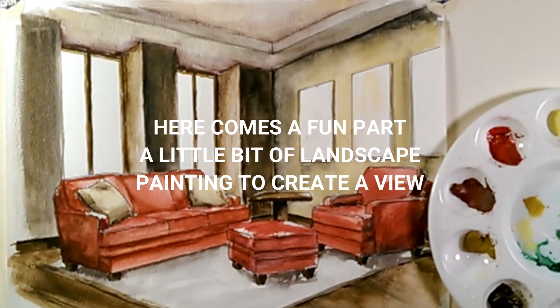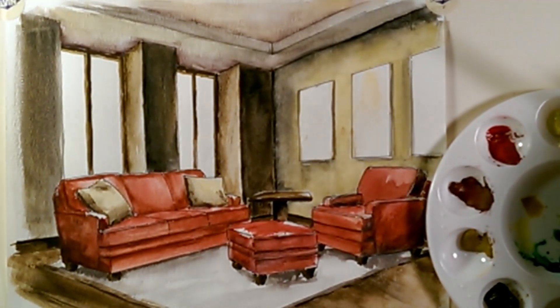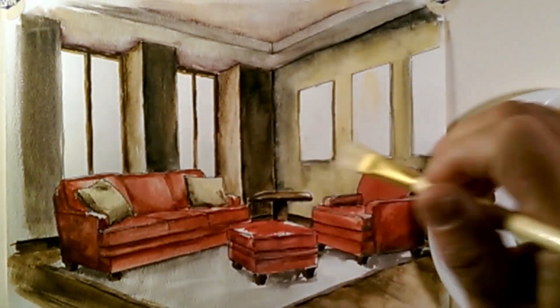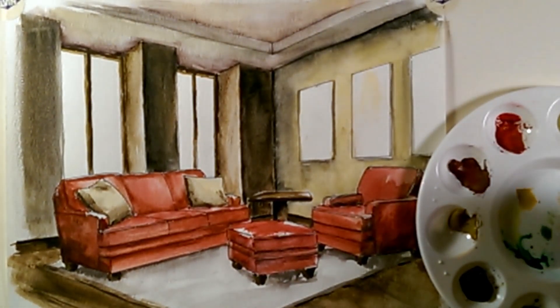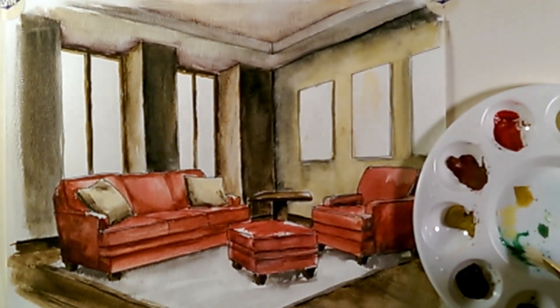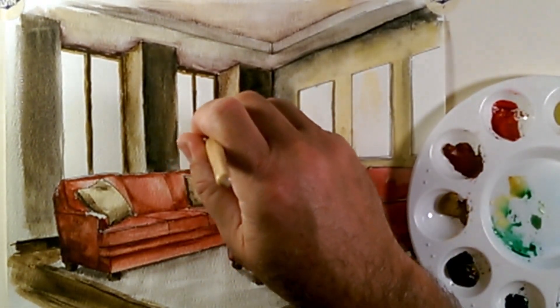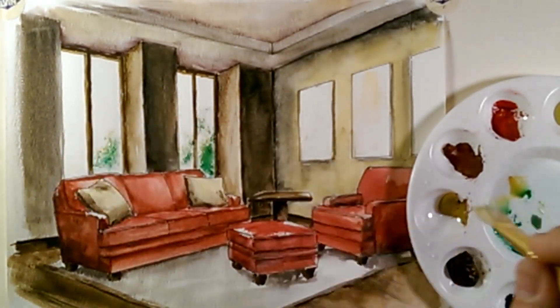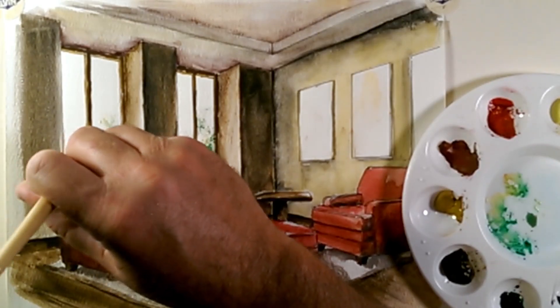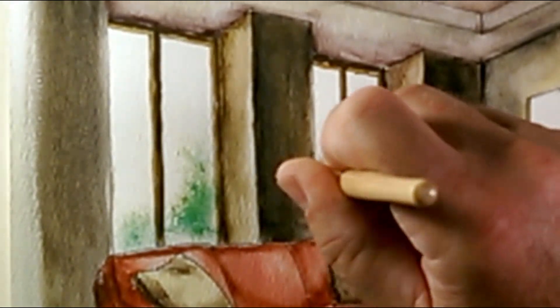Now that everything's dry, I want to work on the window. I'm going to add some streaks to make it look like glass, but I'm also going to add a little bit of color to the exterior to make it look like there's a little bit of plant life right outside these windows. I have a little bit of dark green, some yellow, and a little bit of yellow ochre on my palette. I'm going to grab a little bit of green, a little bit of yellow, a little bit of yellow ochre all at the same time, and just dab.